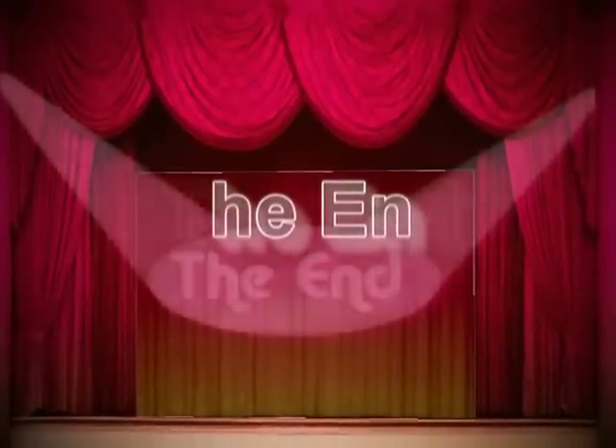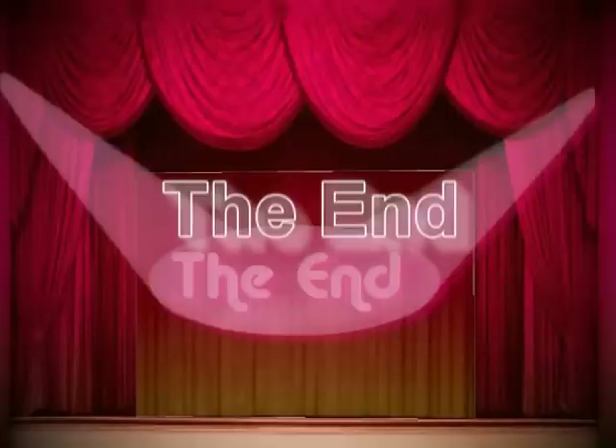I hope you like my video. I hope that you guys keep coming forward. Thank you.